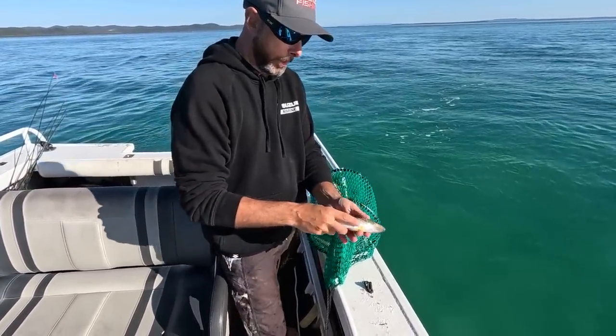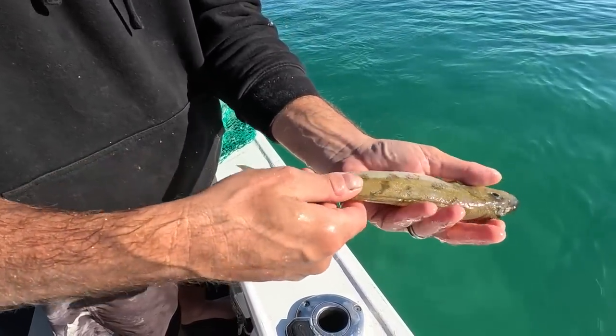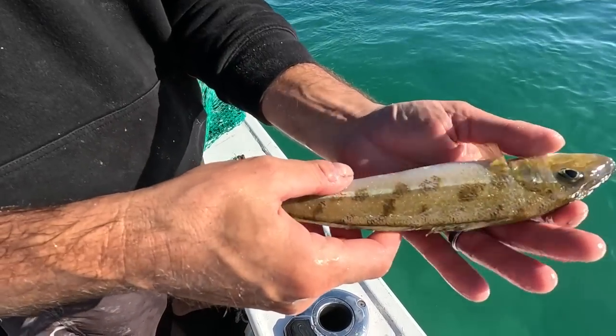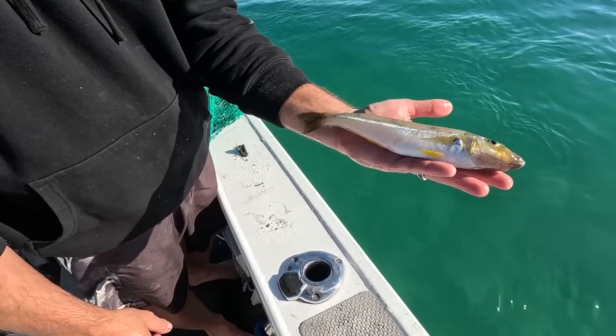There we go — absolutely perfectly scaled fish, still nice and firm so it hasn't damaged the fish. Ready to be filleted and eaten.